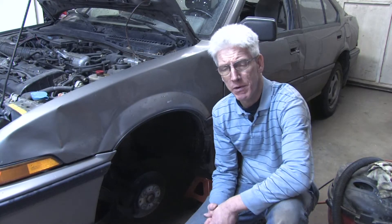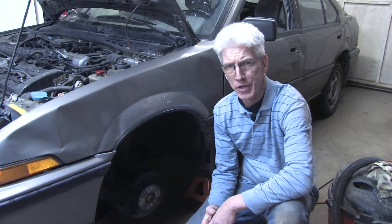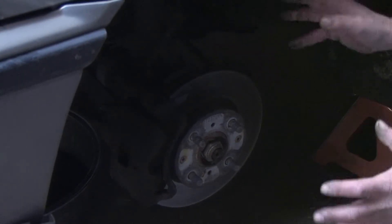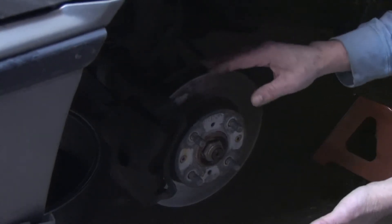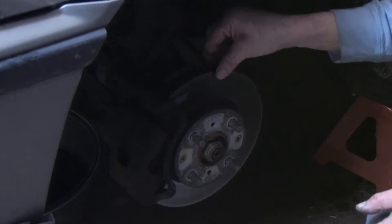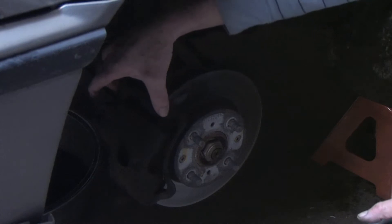Hello, my name is Mark Blocker. In this segment, we're going to cover how to replace your brake rotors. To replace the brake rotors, the first thing we're going to need to do — I've got the vehicle jacked up and the tire removed — and what we're going to need to do to access and remove the rotor itself is we're going to have to remove this caliper.